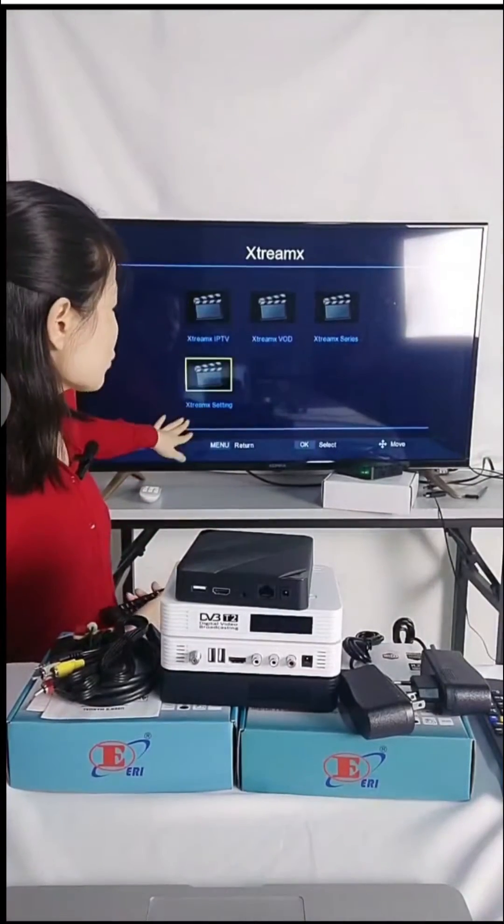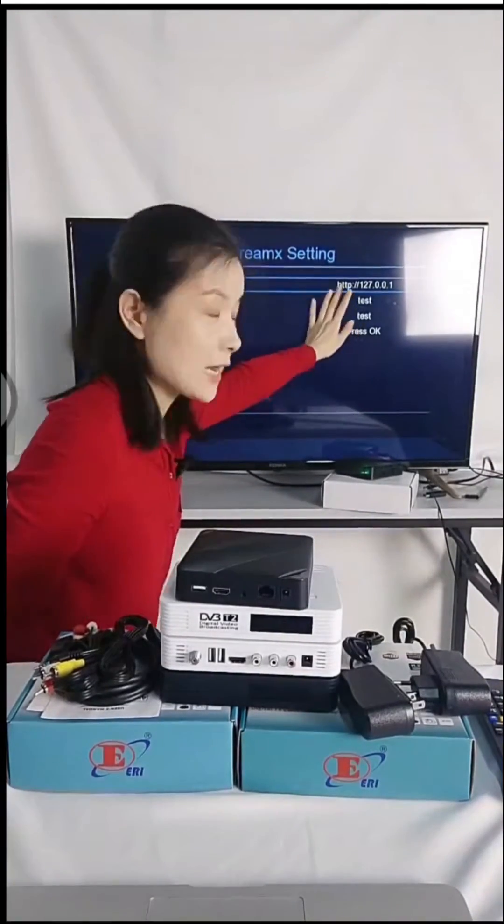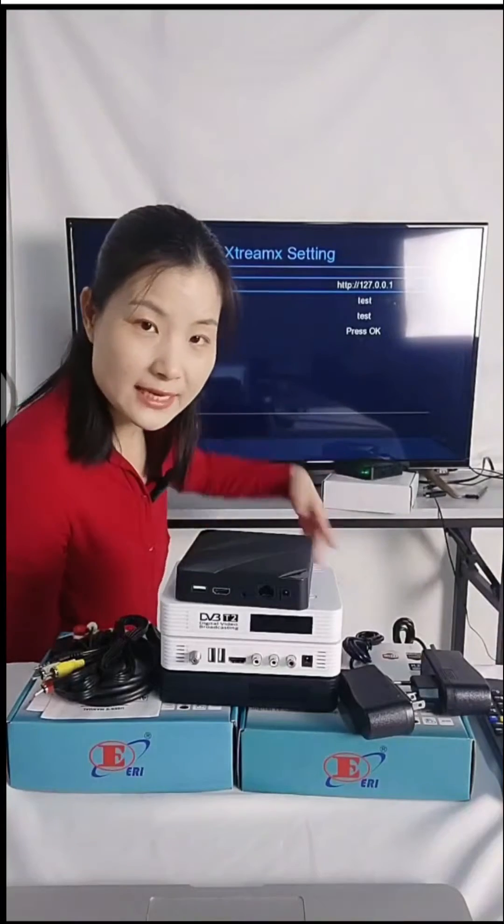Here is what the Xtreme protocol interface looks like. If you have an Xtreme account, you can send us the URL address, username, and password, and we can test it for you online.